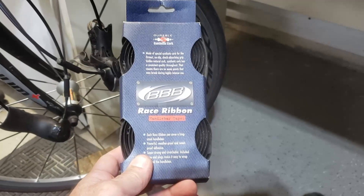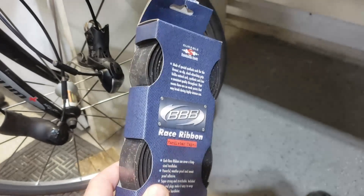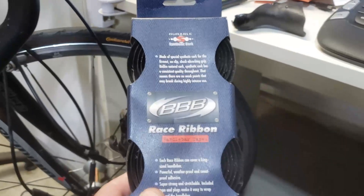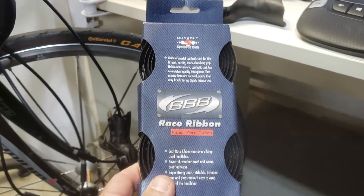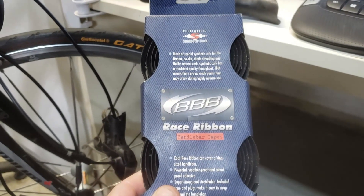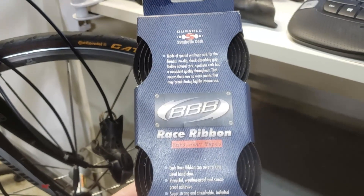Looking through my box of spare parts I found tape to wrap my handlebars, so I don't need to buy tape. All I've got to do is get those hoods, wait a couple of days for them to arrive, and then I can get my bike up and running again.